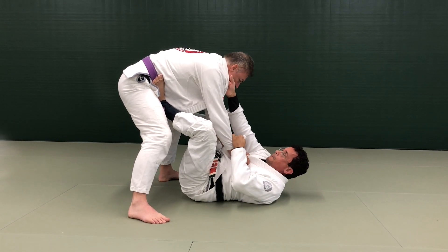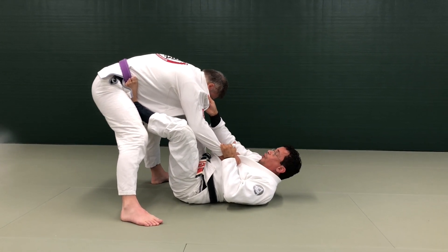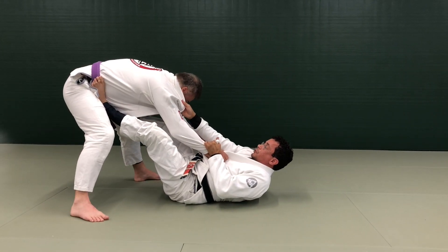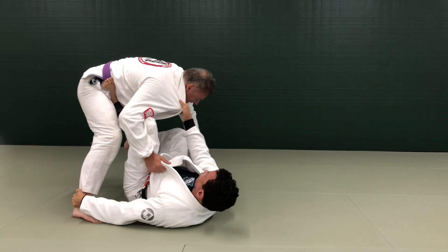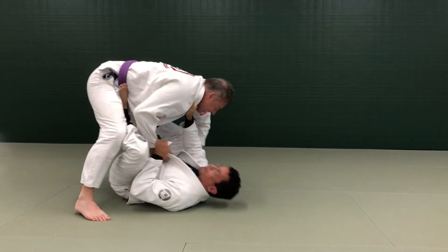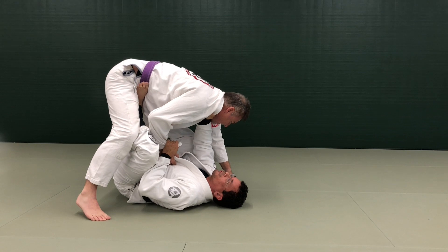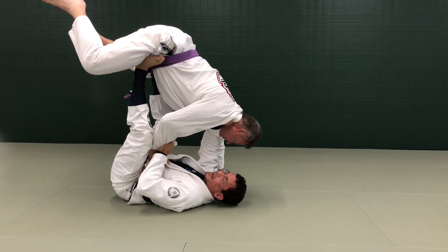My job is to make sure he's off balance — I do that by pulling with my arms and pushing with my feet. Notice you're almost falling here. If you don't do anything, I can set up my hook sweeps. But if you try to regain your balance, I bring my hips in and simply bring you up, making sure you don't take that hand out.